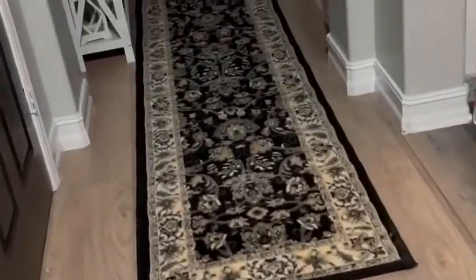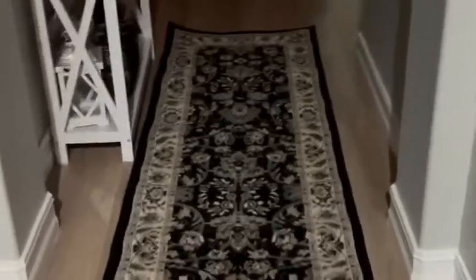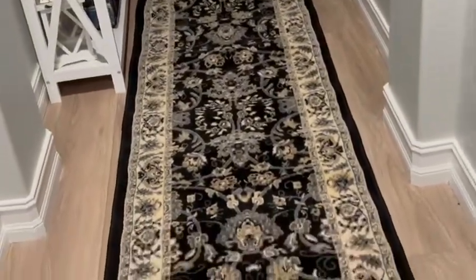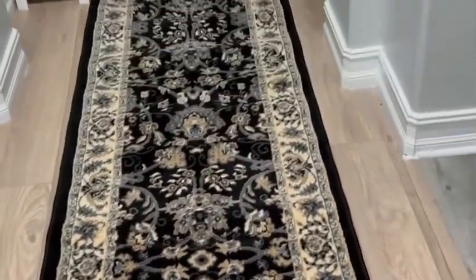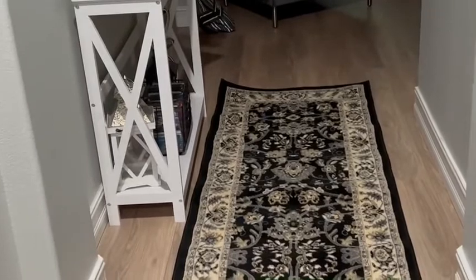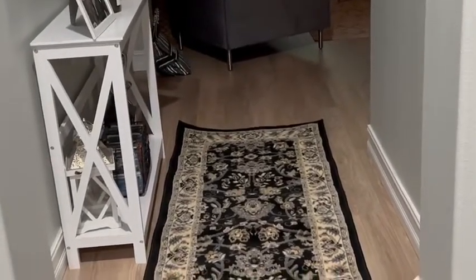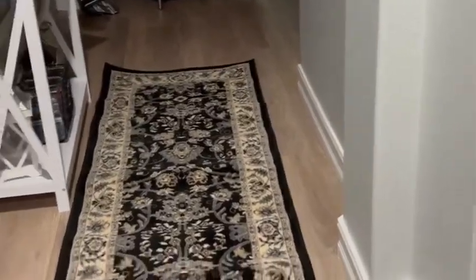I've also purchased this new rug for the hallway, and I've also purchased another one — I think it's a six by eight — for the dining room table area. These are from Amazon. Have a great day, everyone, and don't forget to subscribe and click the notification bell for more updated videos and all the shopping I'm doing. Thank you, everyone. Bye-bye.